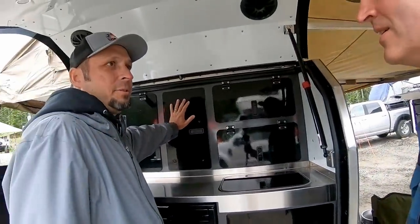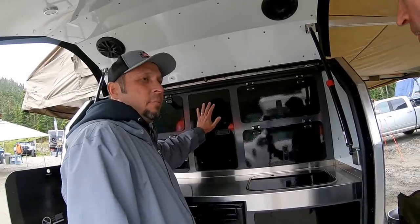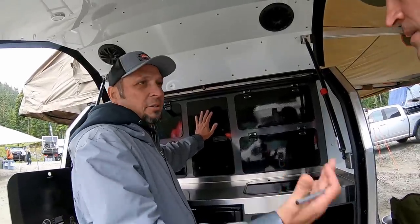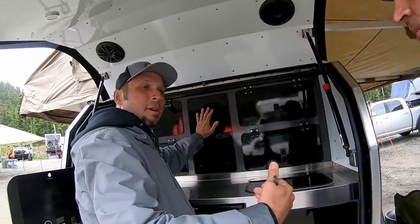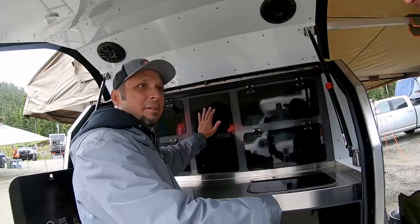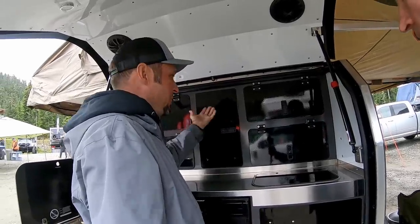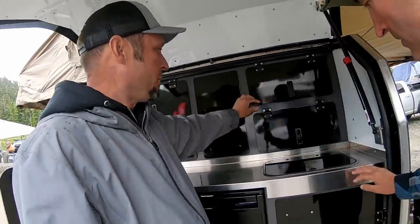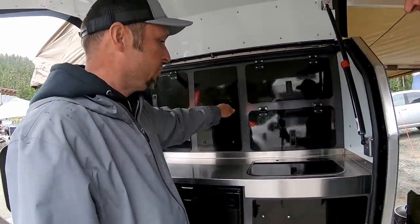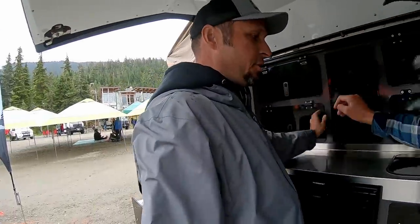It's all aluminum, so it's not going to rot or have water damage over time. I always think about these like an Airstream — 70% of Airstreams have been on the road since the 30s. The only thing that rotted was the wood on the inside; the aluminum and everything else is perfect. So you've got four storage compartments, plus a pull-up pantry and a countertop to work on.